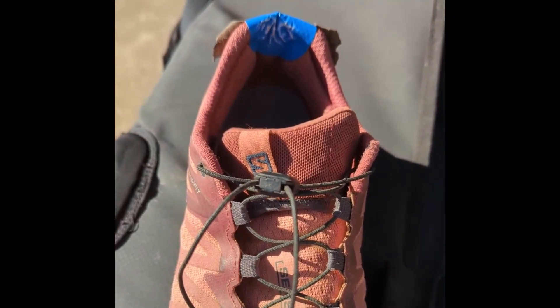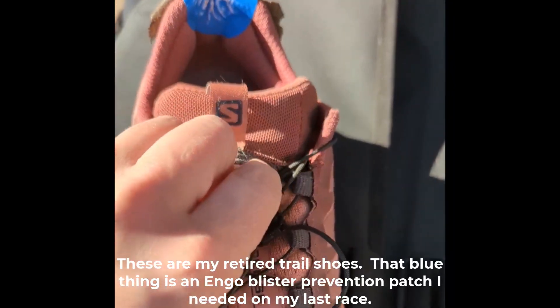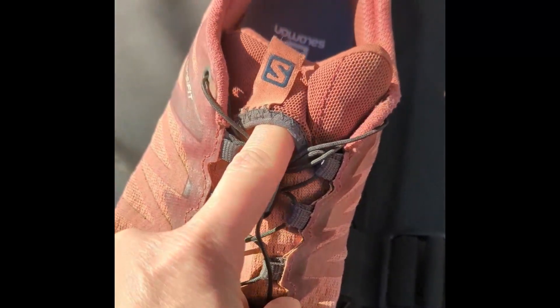What you might not know is this type of Salomon shoe actually includes a feature that they call the Laces Garage. It's a part of the tongue right here.